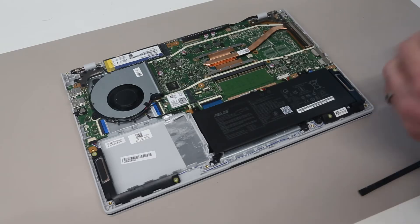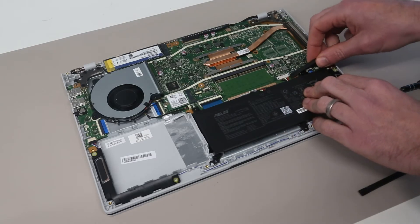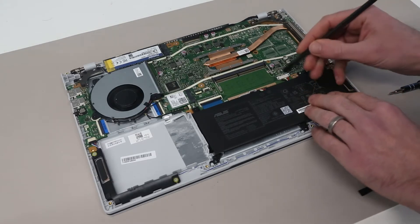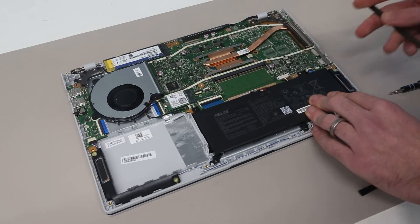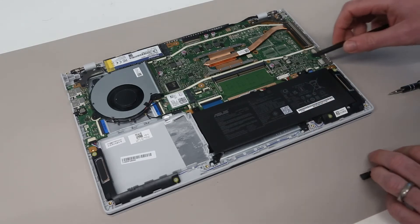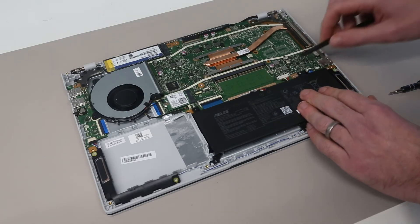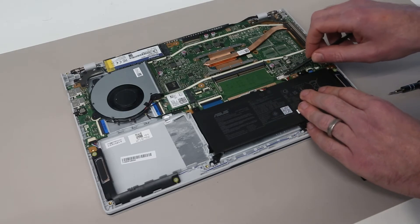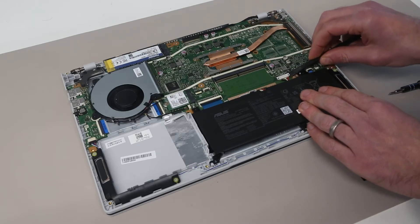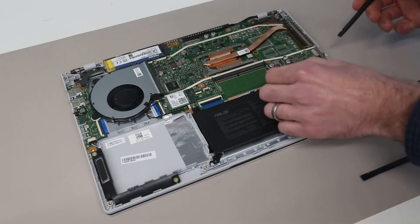Our first job is going to be to disconnect the battery. This is not necessarily essential when working on the RAM and SSD — you can skip it — but really there's little reason to do so. It does prevent the risk of accidentally powering the machine on or things being electrically alive while you're working on it, so I always recommend it. Basically, we push this little metal clip upwards and then we can just unclip on each side the battery connector.